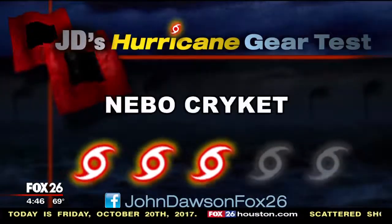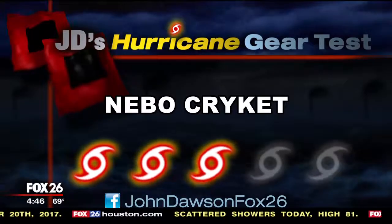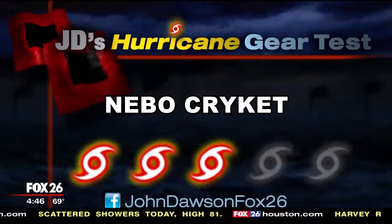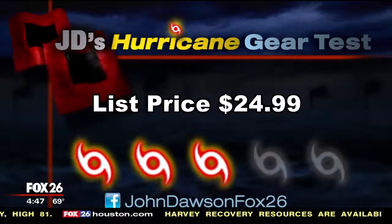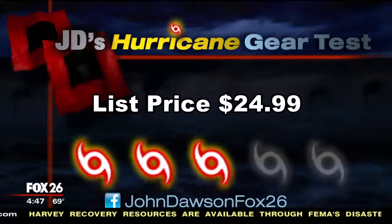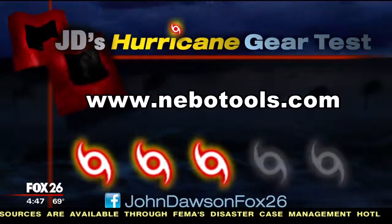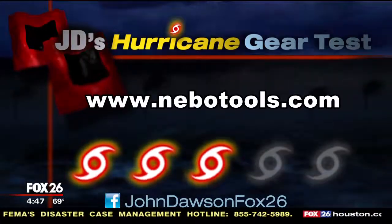So let's get to the bottom line on the Nebo Cricket. You gotta love the fact that this is a three-in-one light. On my Hurricane Kit priority scale, I'd give the Cricket a cat three out of a possible five. It would be a solid addition to your preparedness supplies, and it's very reasonably priced — it lists at $24.99. Make certain and go to my Facebook page for a more complete review. I'm John Dawson, Fox26.